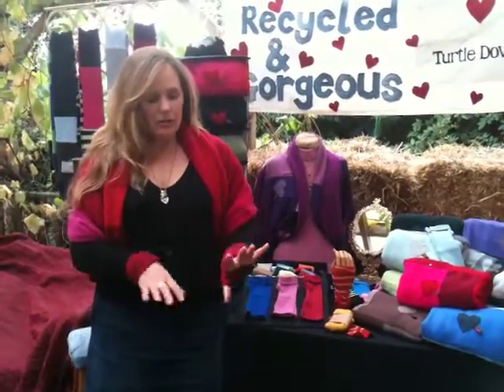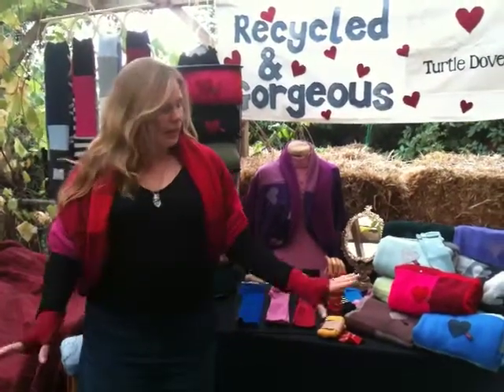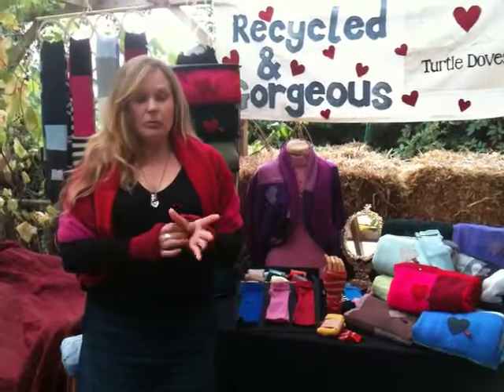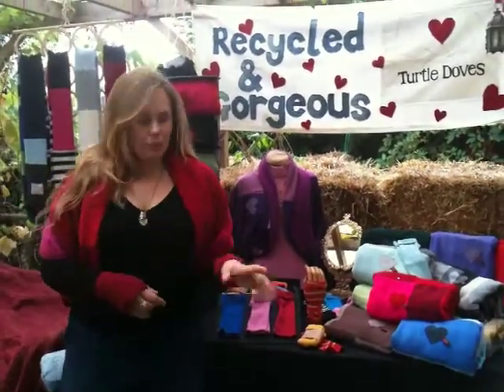Then when you go outside, pop them up. You've never forgotten your gloves, nor do you lose them. And if it's very cold and you want to have gloves on, Turtle Doves help stop the wind rushing up that gap between your gloves and your coat.